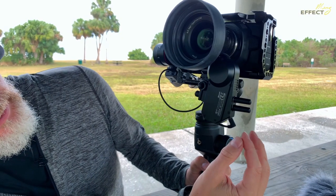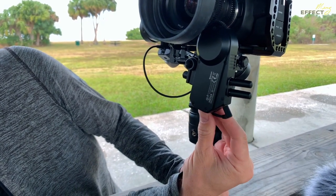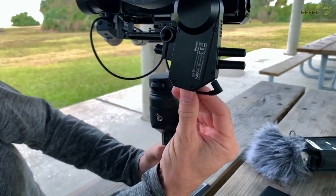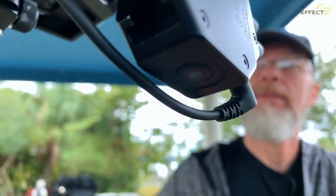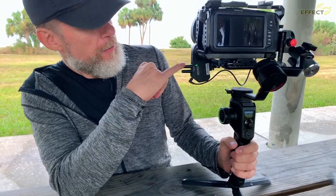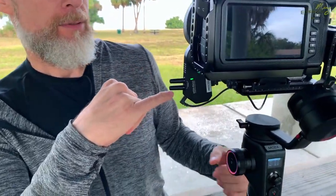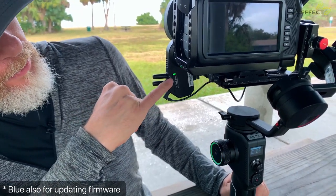Make sure it is plugged into the device itself and that you have it turned on. The button underneath — press and hold that until you get this color. You have a green light indicating it is on and functioning. You can also get blue when charging.